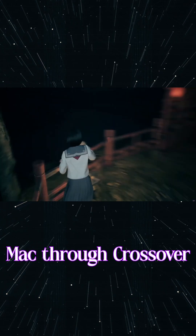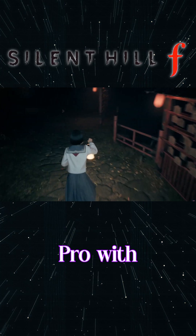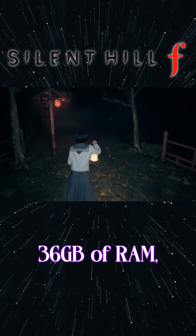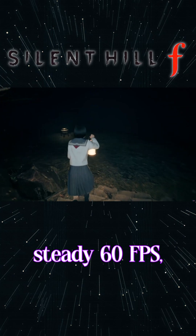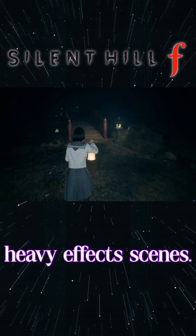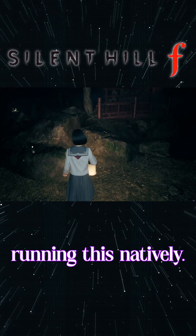Silent Hill F actually runs better on Mac through Crossover than I expected. In my testing on an M3 Max MacBook Pro with 36GB of RAM, at 1080p on medium settings, I'm basically getting a steady 60fps with only brief dips in heavy effects scenes. Frame time feels stable enough that it's easy to forget you're not running this natively.